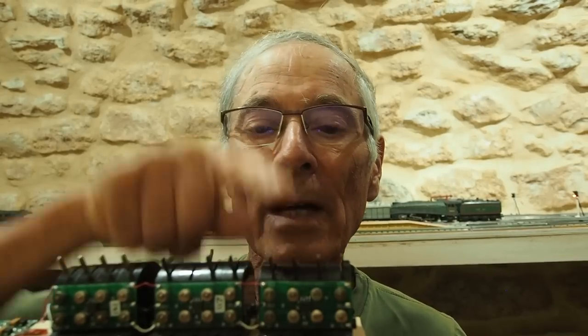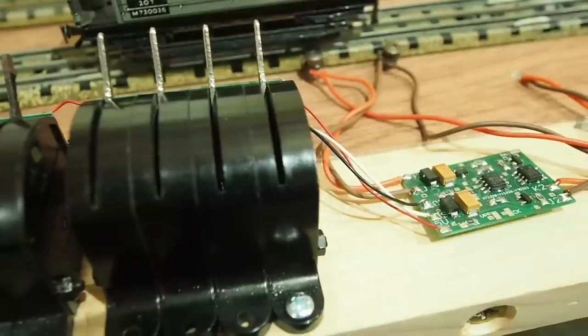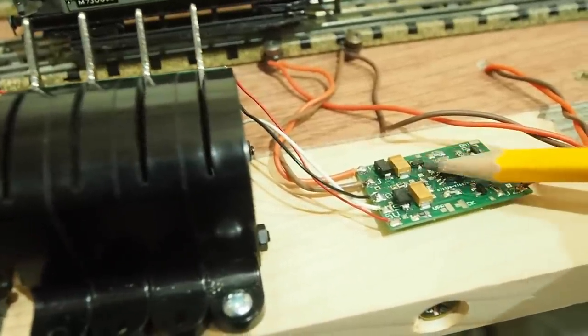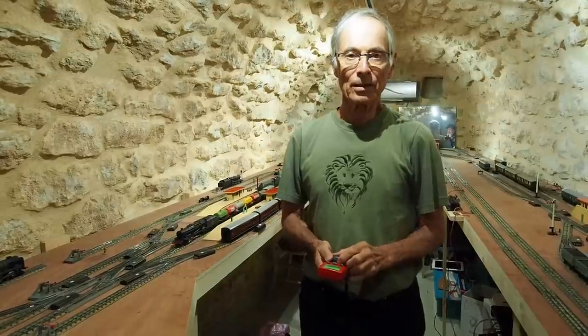Here are the switches. On the back of each of four switches is a printed circuit board with a PIC microcontroller, which generates the DCC codes. The DCC signals from the switches are injected onto the DCC bus with this circuit board. More information about this layout can be found in the MERG Society journals.